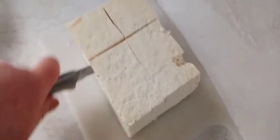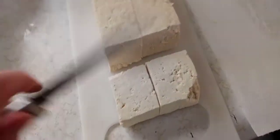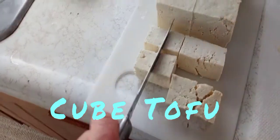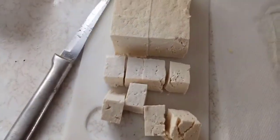Get out the extra moisture, and then we're gonna go ahead and give this a nice cut. Cut it this way into half, slice it that way, and then we're going to make little squares out of it. Then I'm going to toss this in with some turmeric.